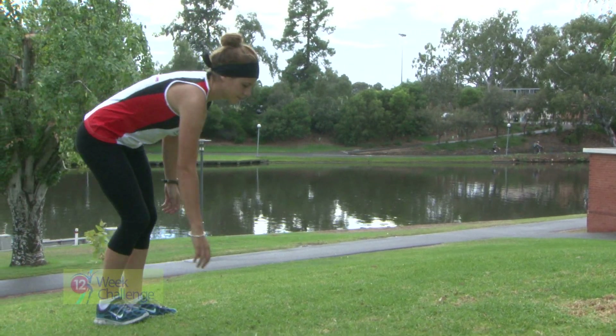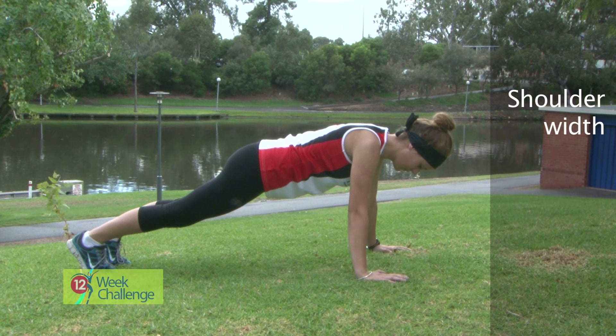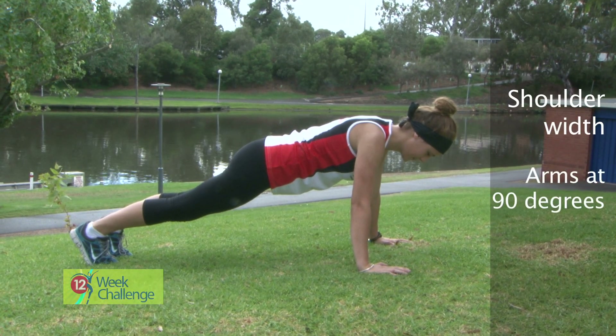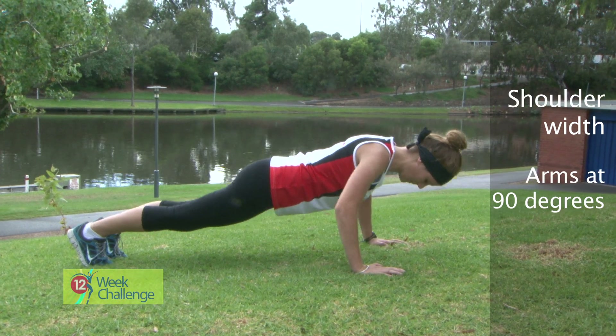The push-up. Lie prone on the ground with hands placed as wide as or slightly wider than shoulder-width apart. Keeping your body straight, lower your body to the ground by bending your arms at the elbows. If possible, bend those elbows to 90 degrees. Raise your body up off the ground by extending your arms.